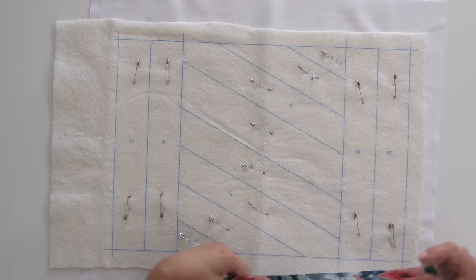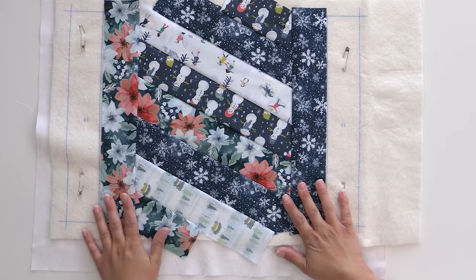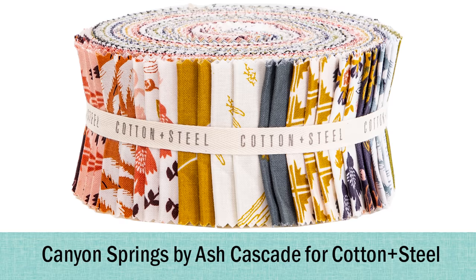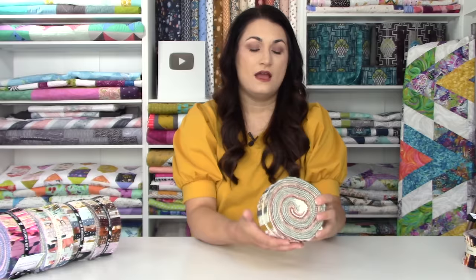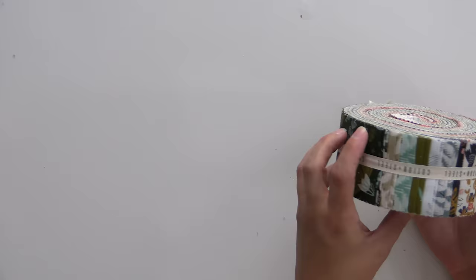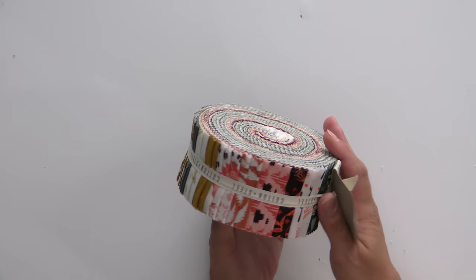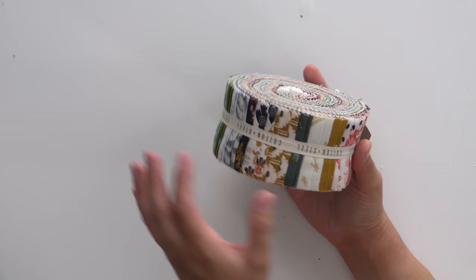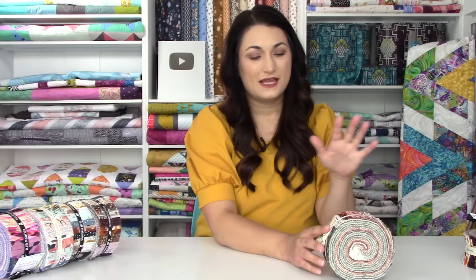Next up is the Quilt As You Go Jakarta Placemats from June Taylor. This one isn't so much a pattern as it is batting that has all the fabric placement already on it — you just stitch and flip as you go. We've got a full video tutorial showing you how to do it. We did it in holiday prints and I believe we might have a couple of kits left. I think it would look absolutely fantastic in Canyon Springs from Cotton and Steel — these colors are absolutely on trend right now in home decor. You could separate it into colorways: there's a teal colorway, a more yellow colorway, and a rich pinkish rust maroon colorway, so you can easily mix and match for different looks out of your set of six.